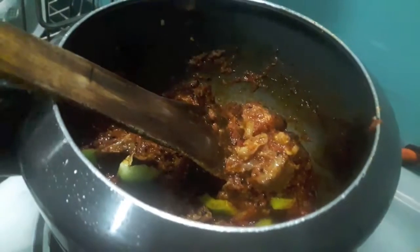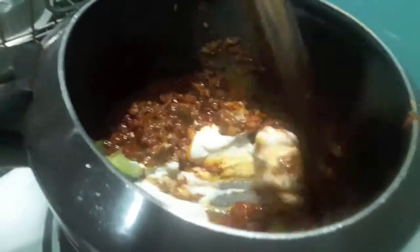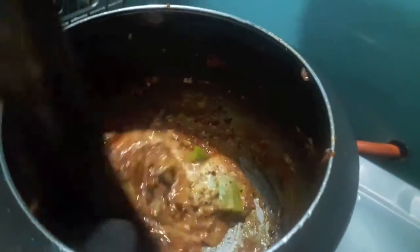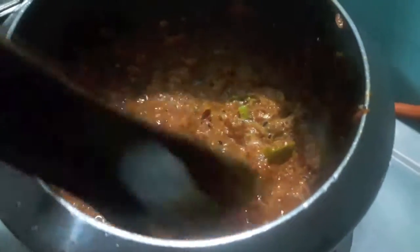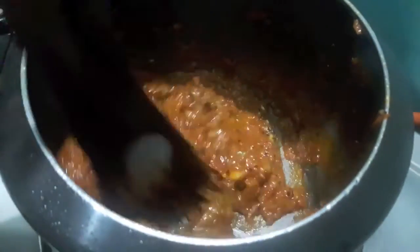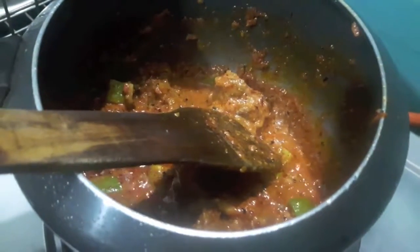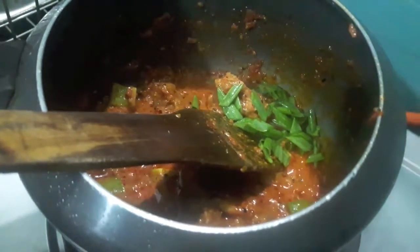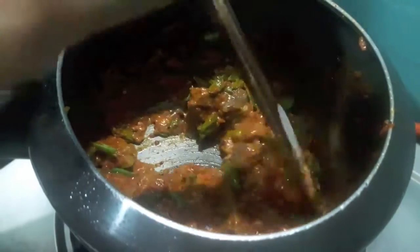Then to this I add fresh cream. Also if you want the recipe of mutton achari ghost biryani then comment down below, subscribe to my channel and hit the bell icon. Mix it, then to this I'll add spring onion greens, mix it, cook it for about one minute and your achari gosht is done.